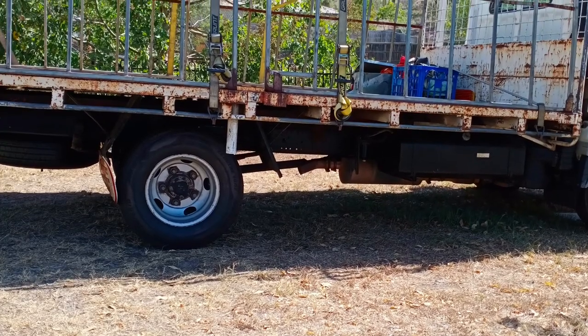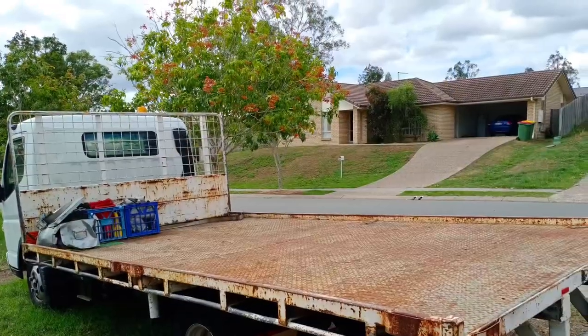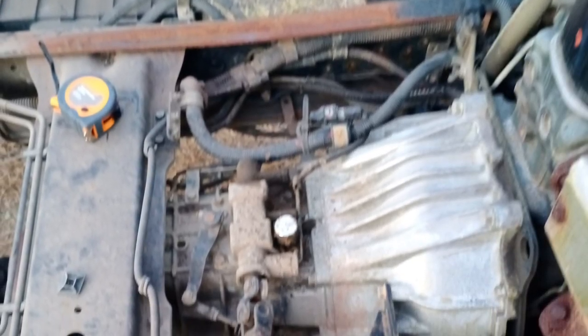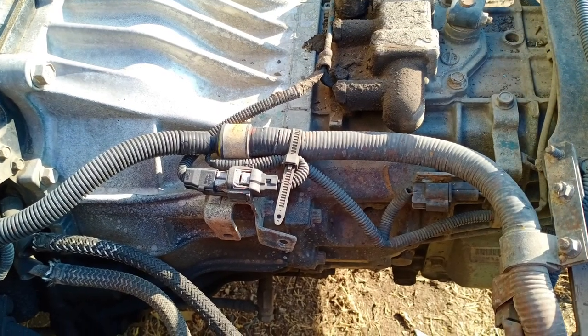Alright people, this is how this truck was bought and we're going to turn it into a food truck. We sold the tray so we can get access to the gearbox to change the gearbox and clutch. You want to do all your repairs before you actually start building.